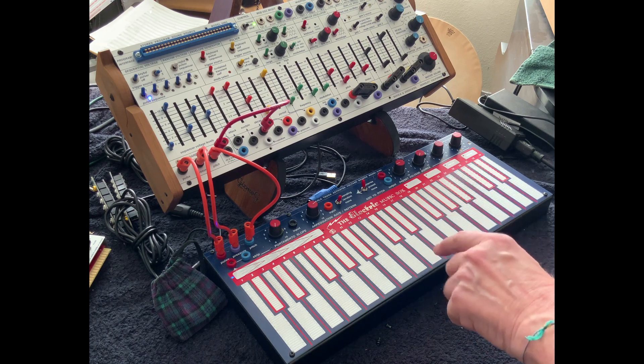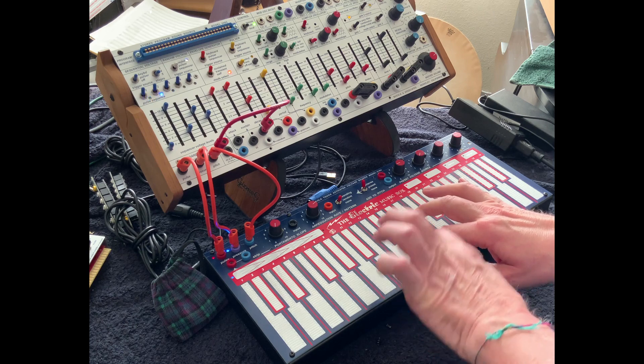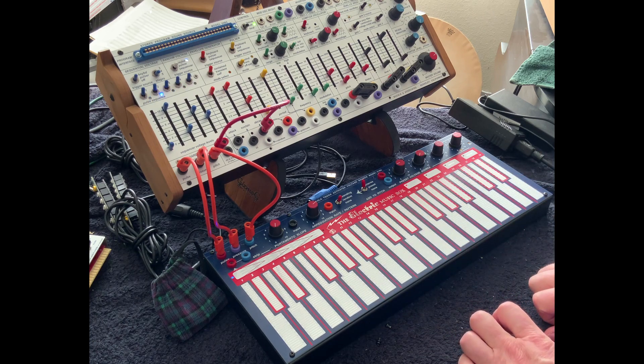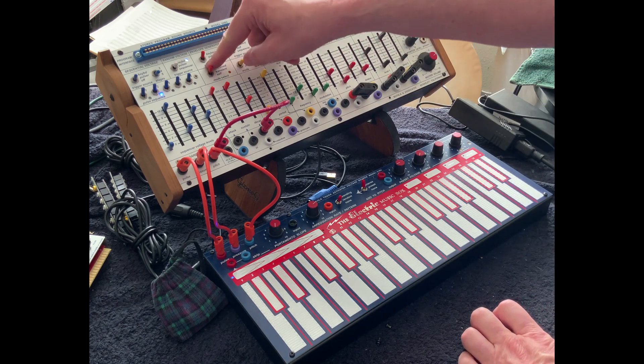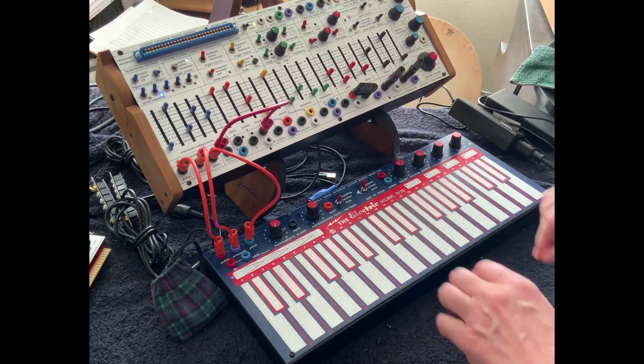And he said, if you hold that down, you can get other pluckies. And if you go from sustain to transient and adjust that, you get even more variation.